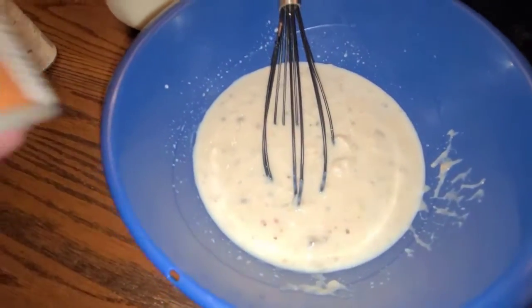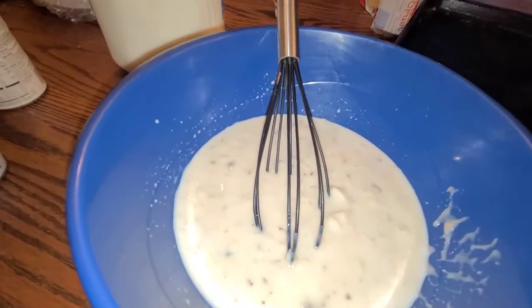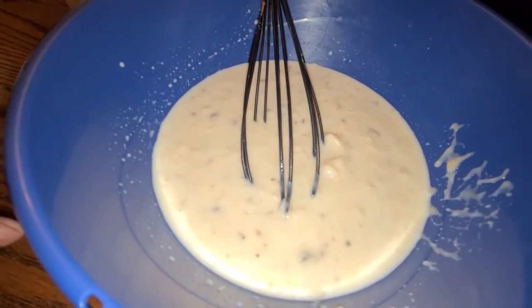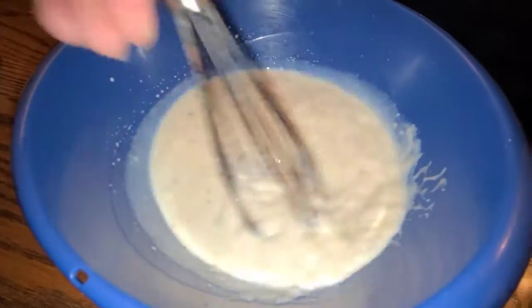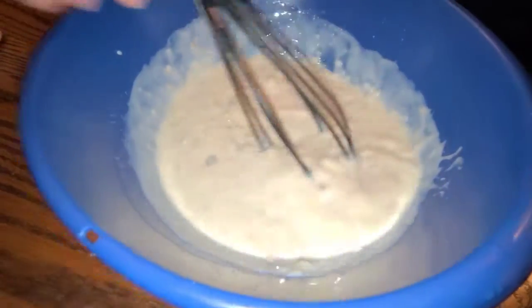So just so you can see, in this bowl there are two cans of mushroom, one can of milk, and I did add a little bit of sour cream, just because. I'm just going to whisk this together, pour it all over the mixture, and I'll show you what it looks like.